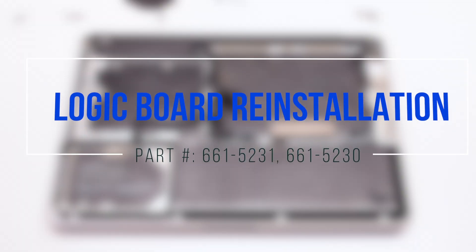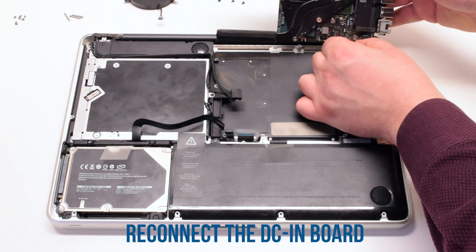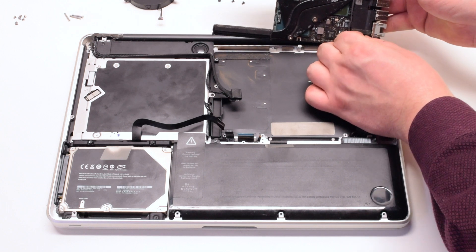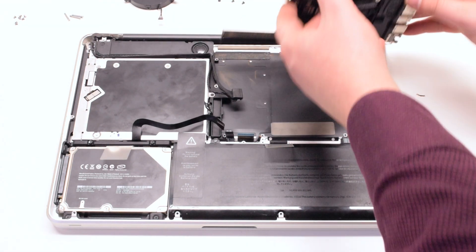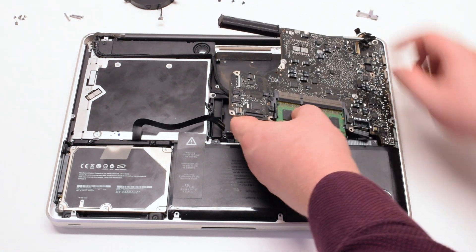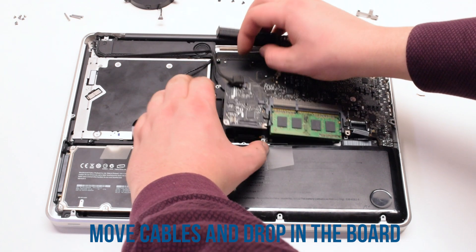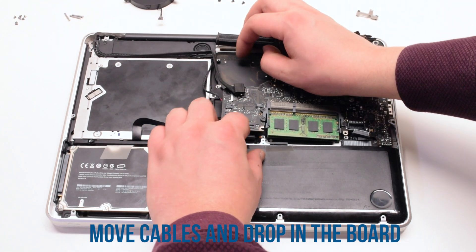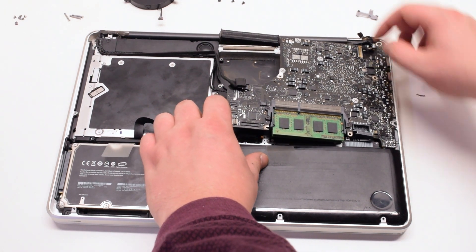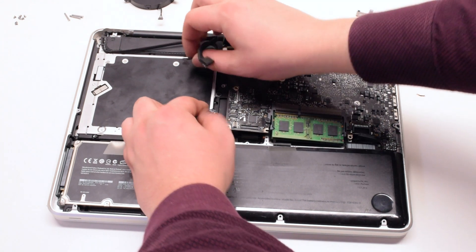Logic board reinstallation. Reconnect the DC inboard first. Insert the logic board at an angle with the USB connections towards the chassis first. Move the cables out of the way and drop the logic board in. This will take some time as there are many cables in the way — make sure to try to dig them out.